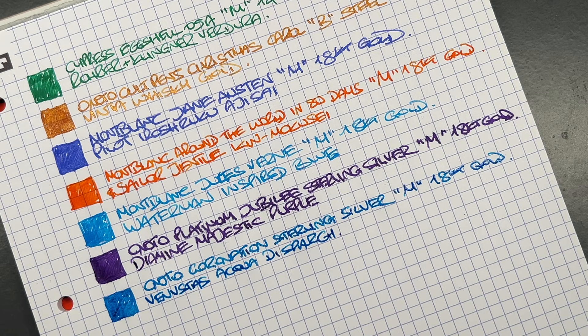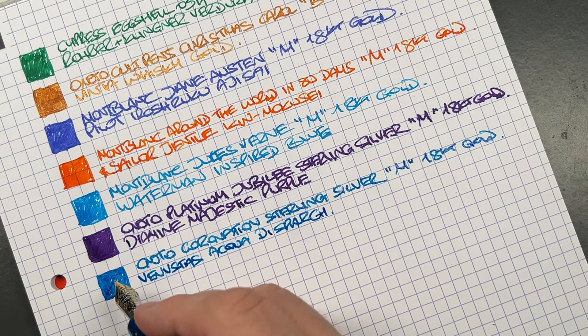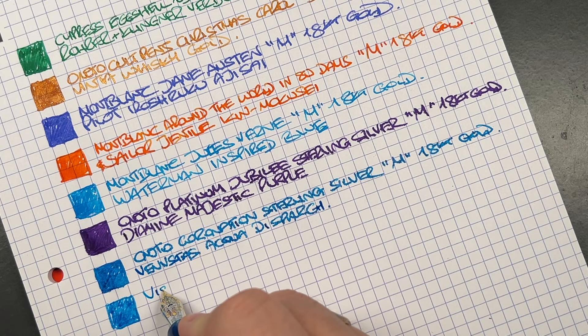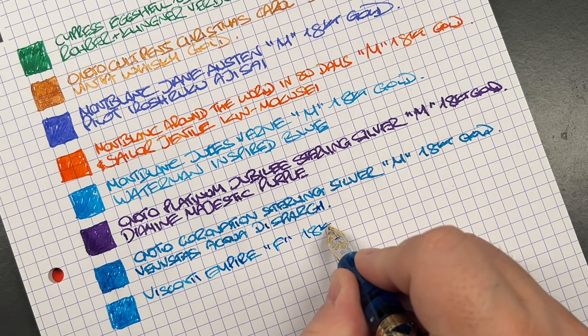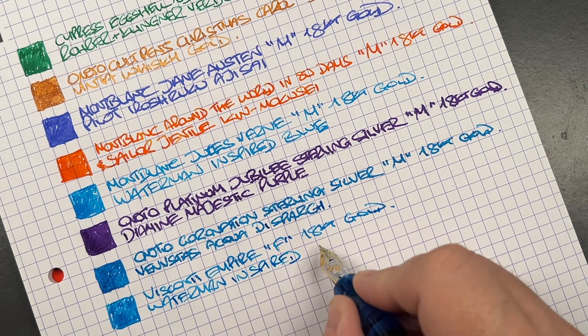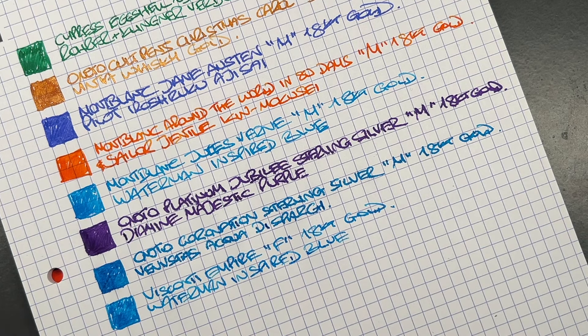The next pen is the Visconti Empire. I was tempted to ink the Onoto Coronation with this same ink, but I figured to use something else since this shade is just a bit darker. This is the Visconti Empire, fine 18-carat gold nib, and the ink is Waterman Inspired Blue. You can see the difference between the two shades — the Vennvistos Aqua de Spargi is just a little bit darker.